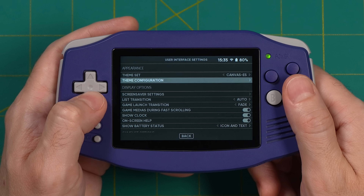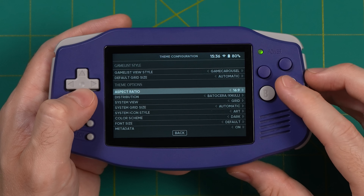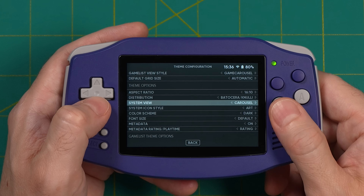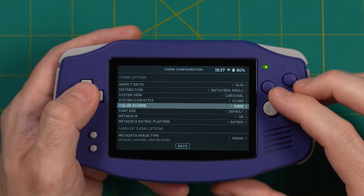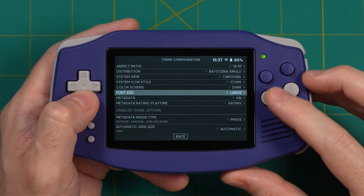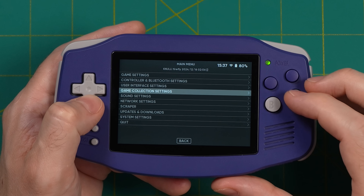This is what the Canvas theme looks like right out of the box. Let's make some changes: go into User Interface Settings, then Theme Configuration. Under Games List View Style, change this to Game Carousel. Under Aspect Ratio — as of making this video they don't have 3:2, so change this to 16:10, which is probably the closest approximation. Under System View, change this to Carousel, and for System Icon Theme change it to Icons. The color scheme is up to you, but I found the light icons work best, so use the standard light version. Under Font Size, I recommend changing it to Large because it can get a little small.